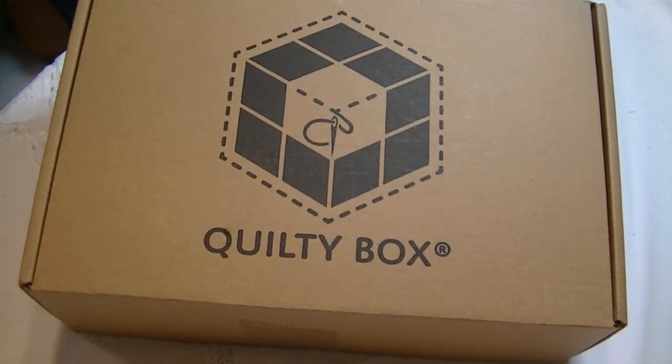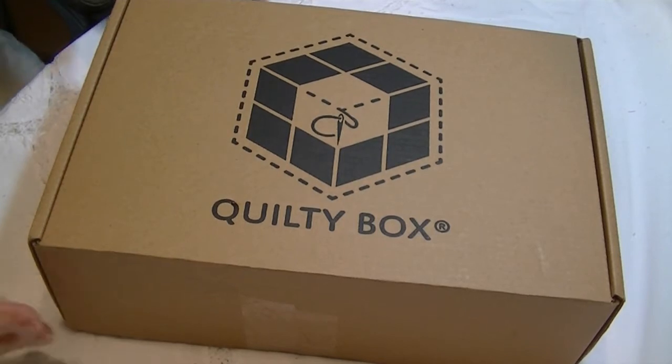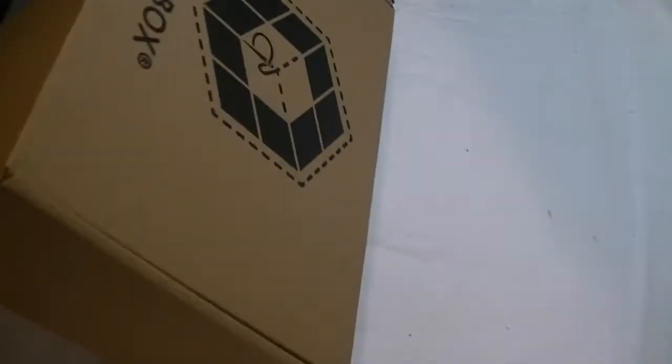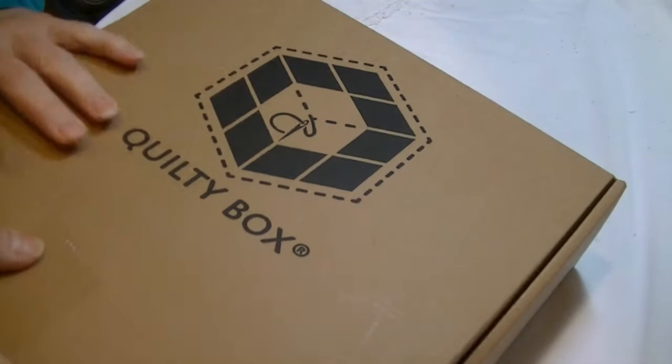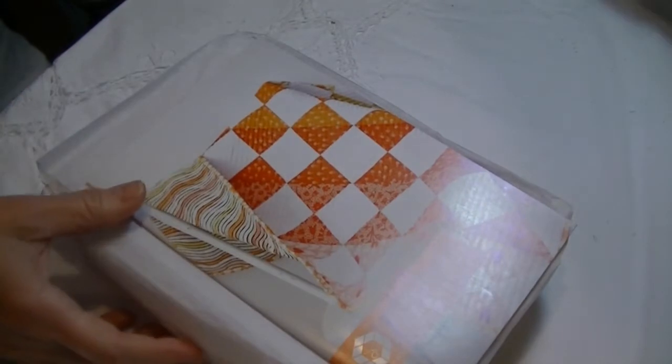Hi! Welcome to my channel! Today I have the Quilty Box from Quilty Box. So let's dig in. Let me get this opened. It came earlier today and I totally forgot it was here.